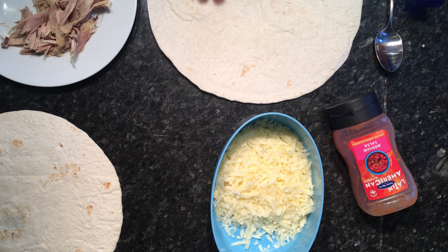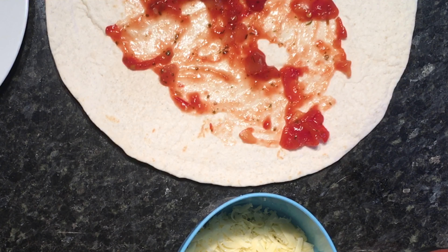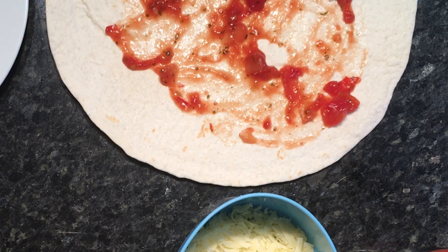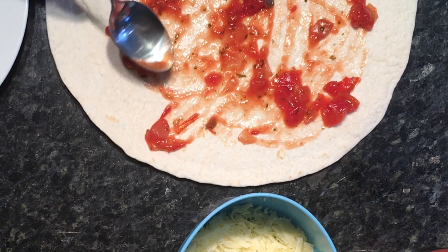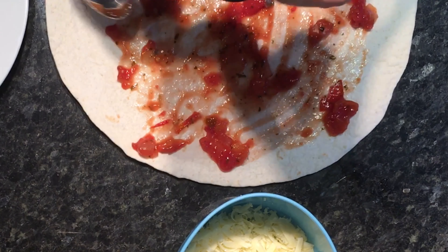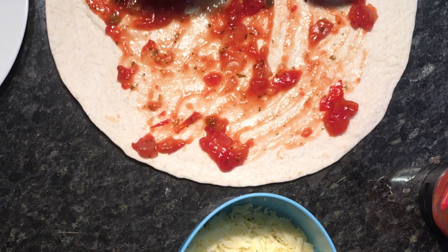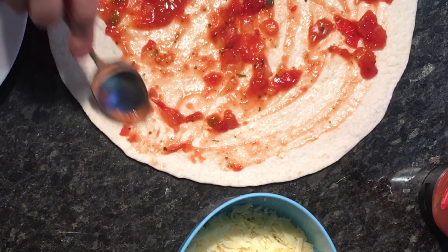What you want to do now is get a tortilla wrap and smear it with lots of salsa, because you don't want any blank spots on your tortilla wrap as it just won't be as nice. So keep smearing right up to the edges. You may need to add some more salsa, but just keep smearing until you've got a nice even coverage, and then we can move on to the next step.